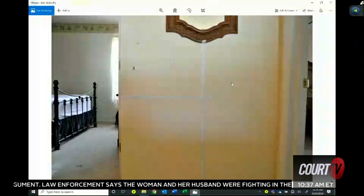This is in the hallway closest to the bedrooms, just getting a measurement of how high the blood is onto the walls.